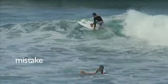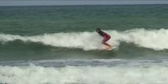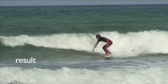The same mistake applies to the surfer in this clip. Look where the head is pointing. This is a basic technique to improve your cutbacks.